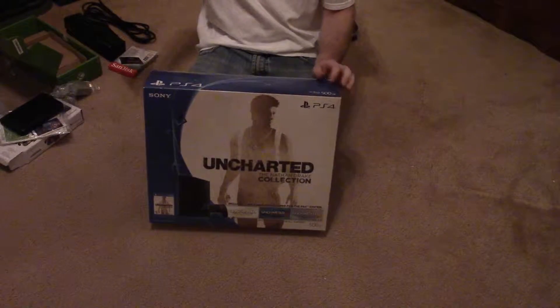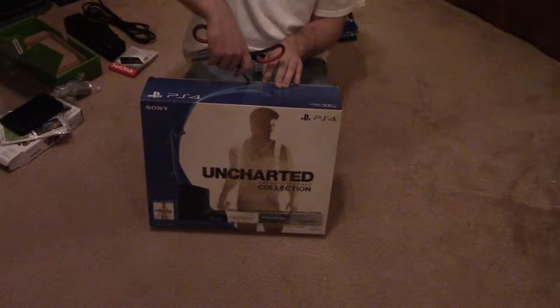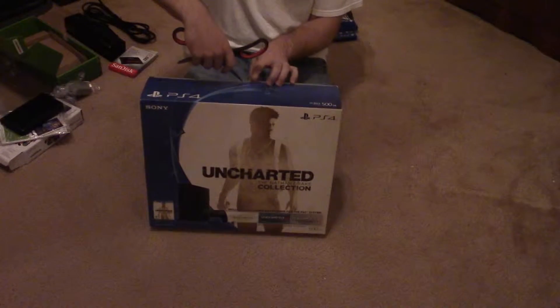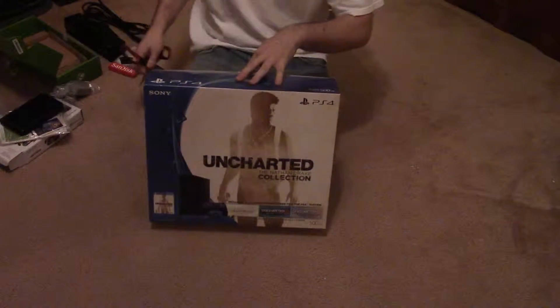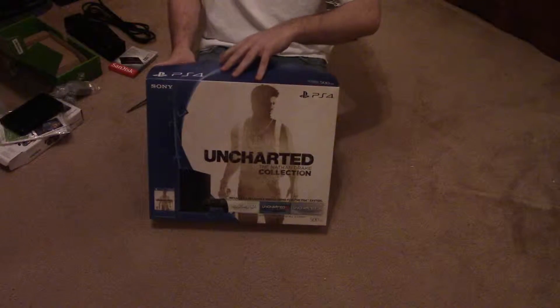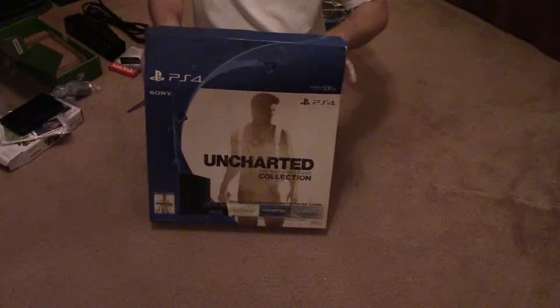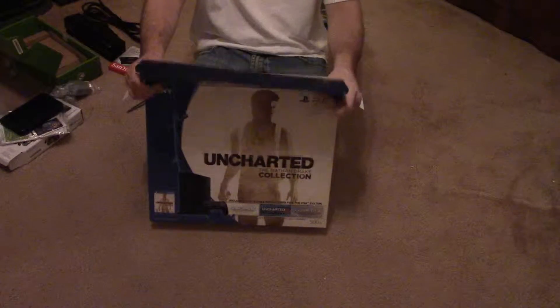Ladies and gentlemen, it is the PS4 Uncharted Edition Black Friday Bundle. Got this for $299 on Black Friday. It's a 500GB PlayStation 4 that comes with all three Uncharted games.